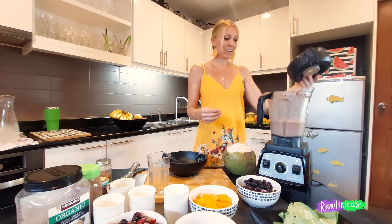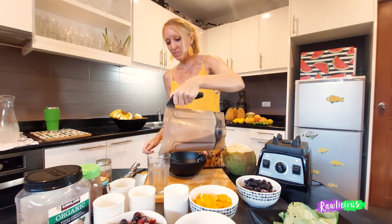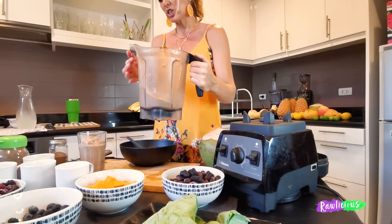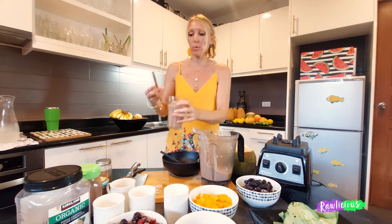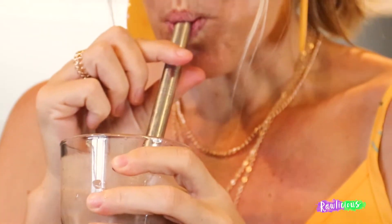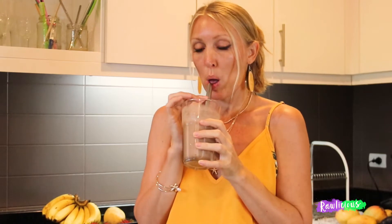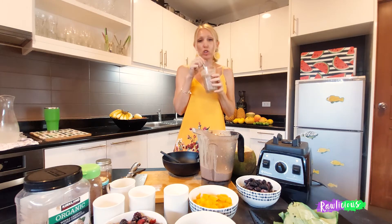Are you ready for this? If you do want the texture and consistency not as thick, then put more water or coconut water in. As you can see, I like mine thick. This tastes chocolatey and creamy — with that banana it just goes so well.